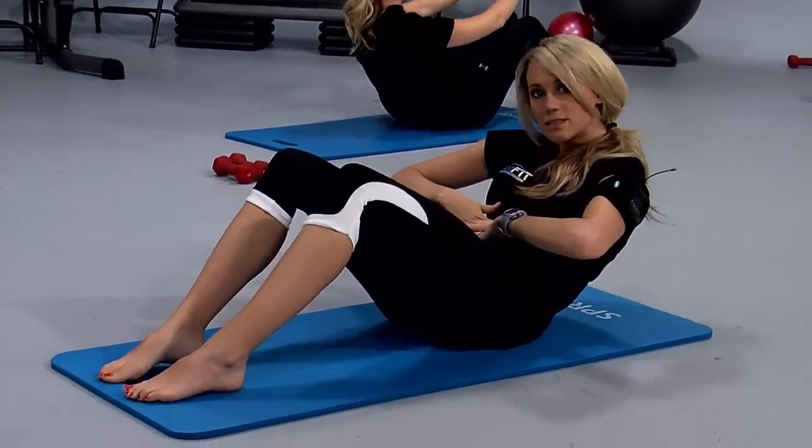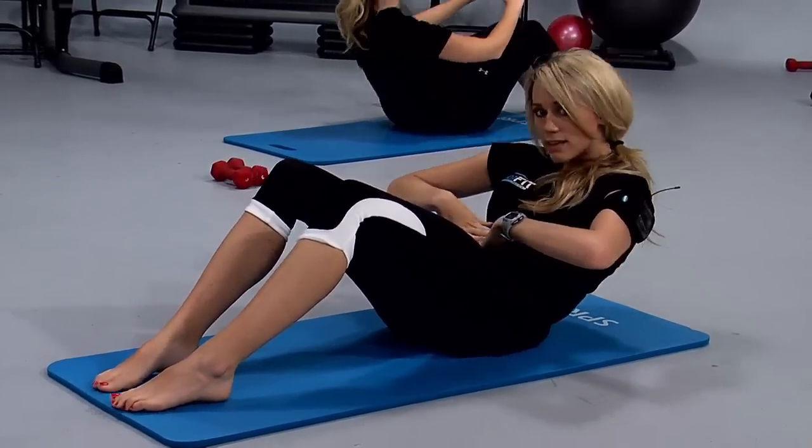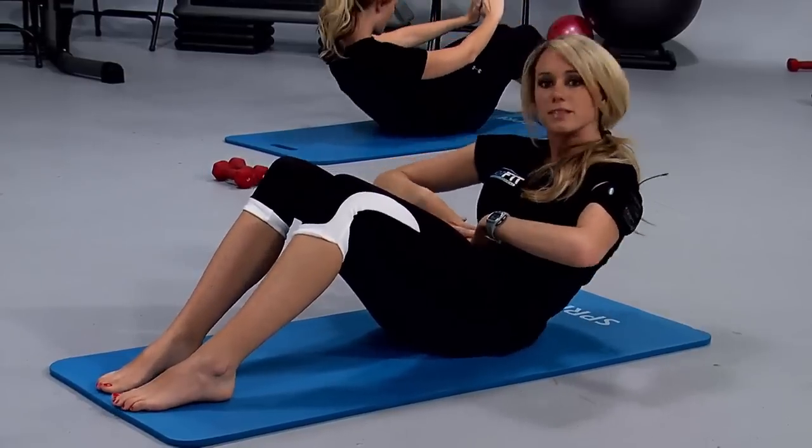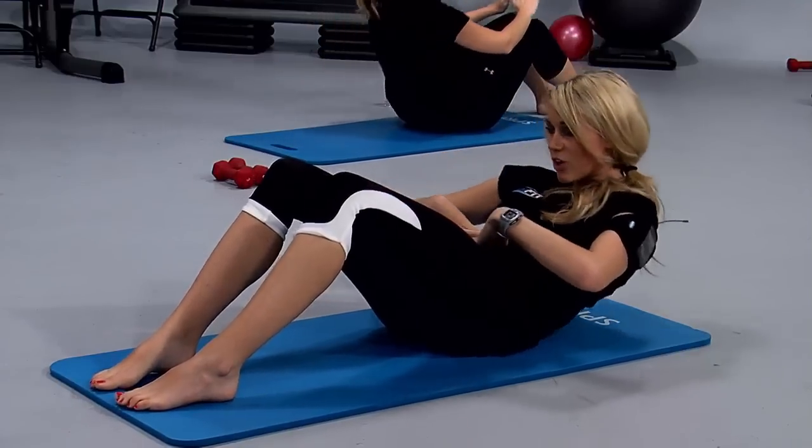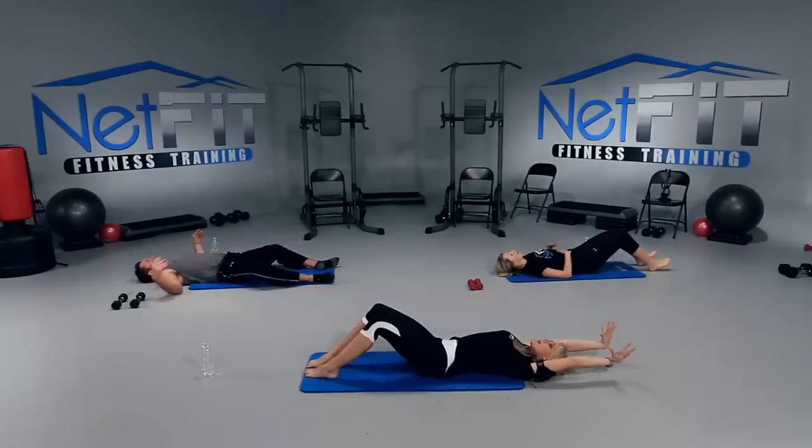Just give me ten seconds — nine, eight, seven, six, great job you guys, four, three, two, one. Release it all the way down. Excellent work. Take a breather, stretch it out.